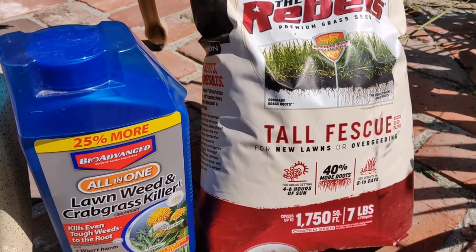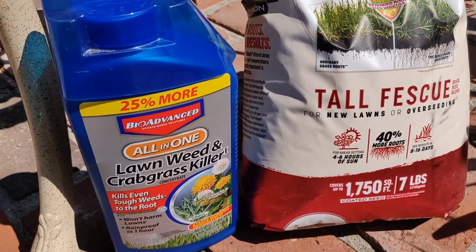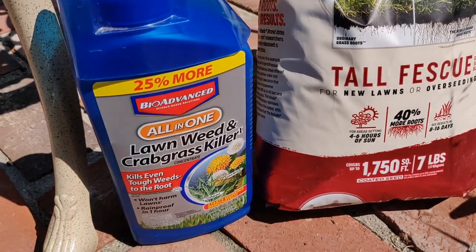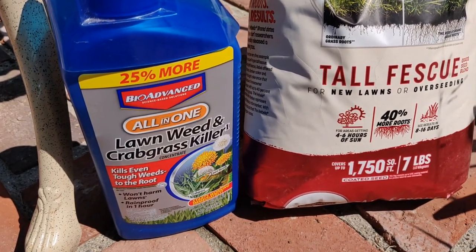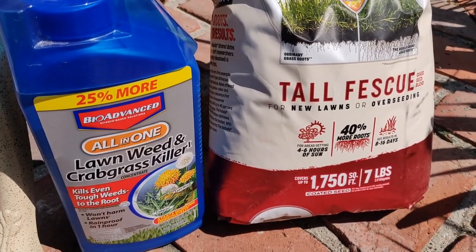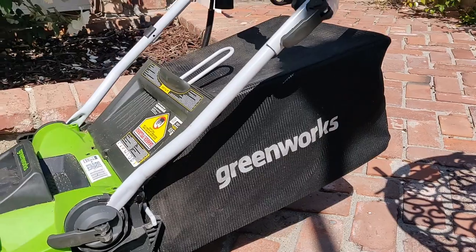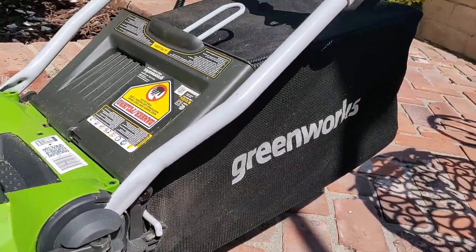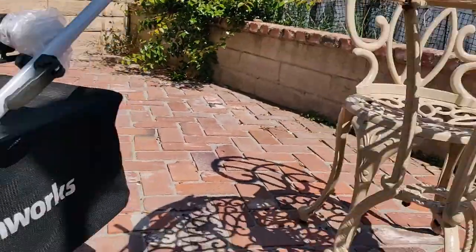Today I'm going to be showing you the results of Bio-Advanced Lawn Weed and Crabgrass Killer, and also my lawnmower, which is the GreenWorks 10 amp 16-inch corded.